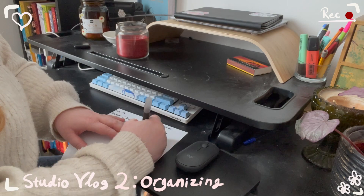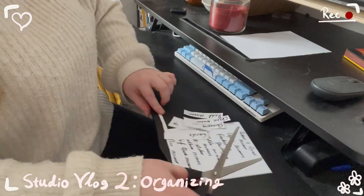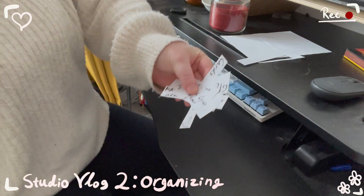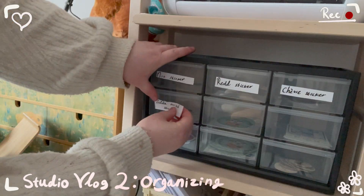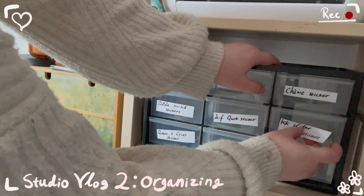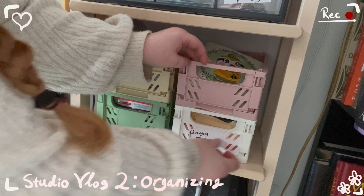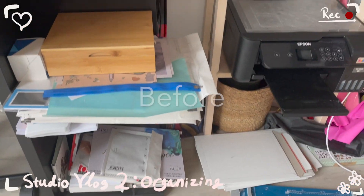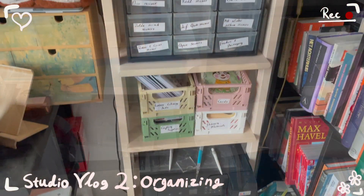In my failing quest to be a Pinterest perfect small business owner, I decided to put labels onto my shelves. Here's me making the labels and cutting them. I just used a brush pen to write out the names of my products. And here's just a quick montage of me putting all the labels onto the sticker cabinet, and of course these crates deserve some labels too. And that basically wraps up the organizing. Here's a before and after shot for you to enjoy, and yeah, I'm very happy with the way it turned out.